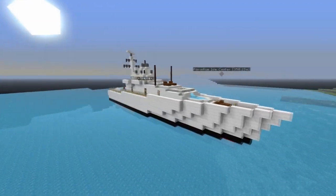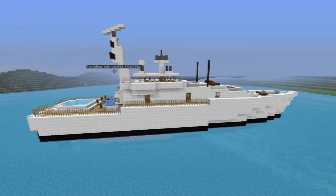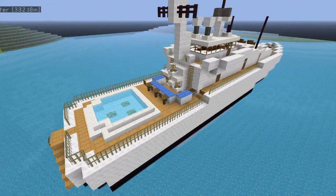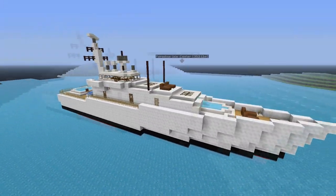Alright guys, so there's another thing you can do with the Armadale class patrol vessel. You can actually change the iron blocks to white, and I also changed the grey wool to birch wood planks. So this is kind of my yacht version of it - it's more of a private boat.